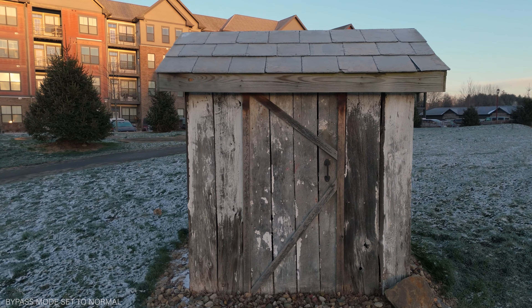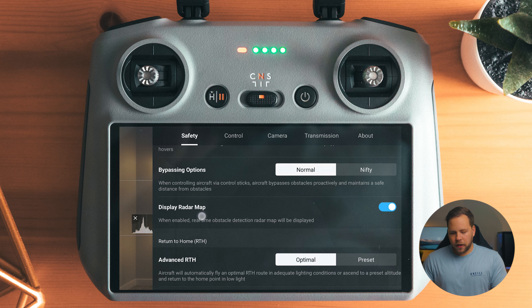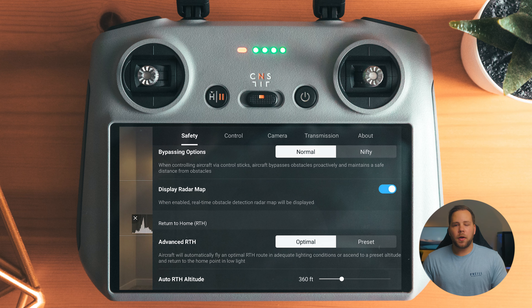Normal mode gives a little more padding around an object — so if you're coming up to a tree, it gives a little more distance between the drone and the tree. In nifty mode, the drone tries to get past the tree as close as it can and stay on course as much as it can. It will warn you that there is a chance it might hit that object. I just have it set to normal mode — it bypasses objects just fine.